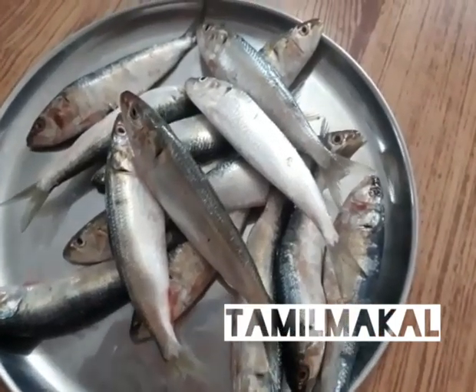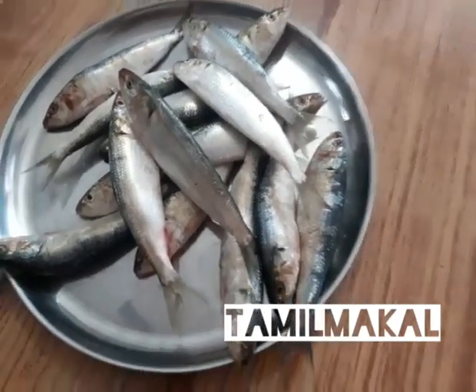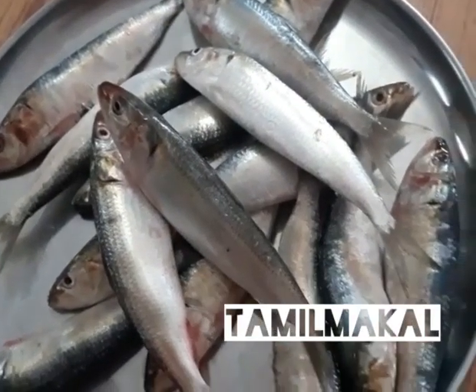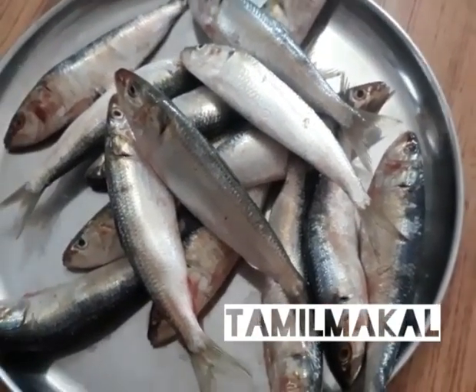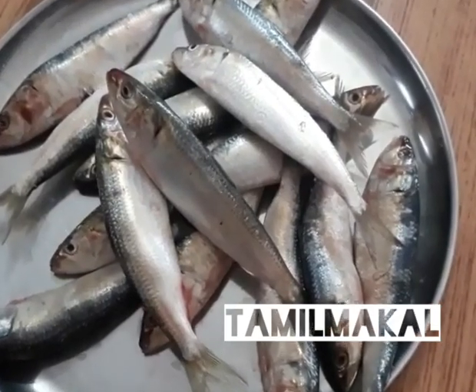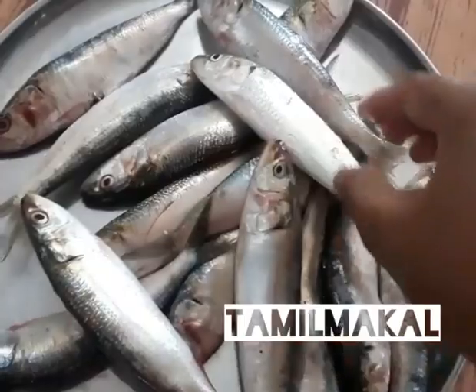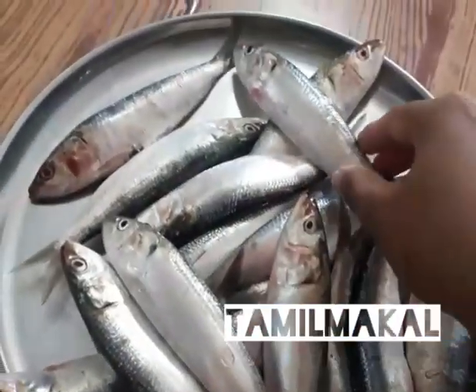Hi friends, you can see how many fish are cleaned. I am going to clean for the first time. Now we can see how many fish are cleaned. Here is 15 minutes. I am a friend who is eating fish fry. It's a lot of taste.